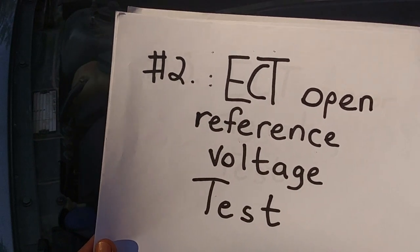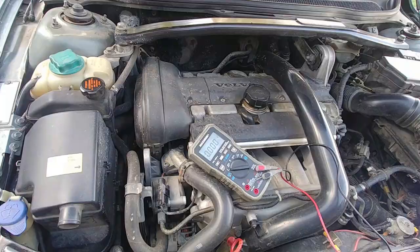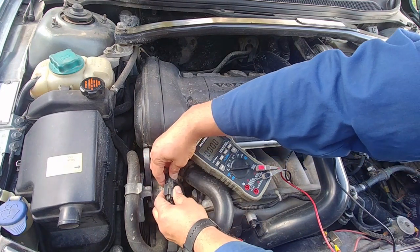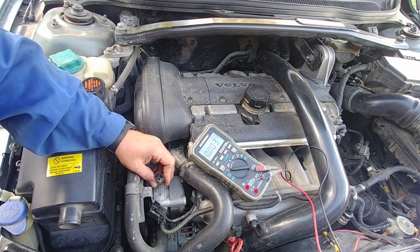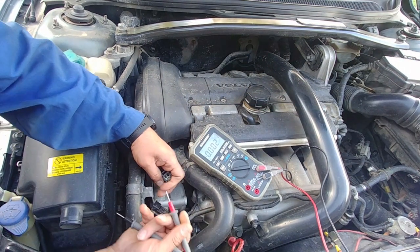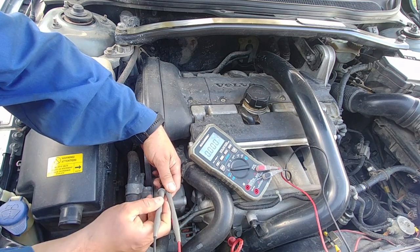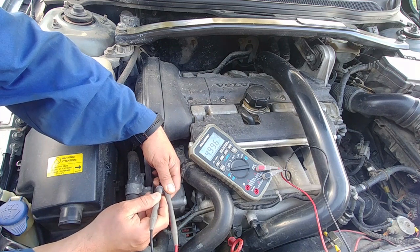Second test: engine coolant temperature open reference voltage test. We need to disconnect our coolant temperature sensor connector. Ignition is on and now we should read five volts reference voltage. Here we go — we have five volts. That's the open reference voltage test.